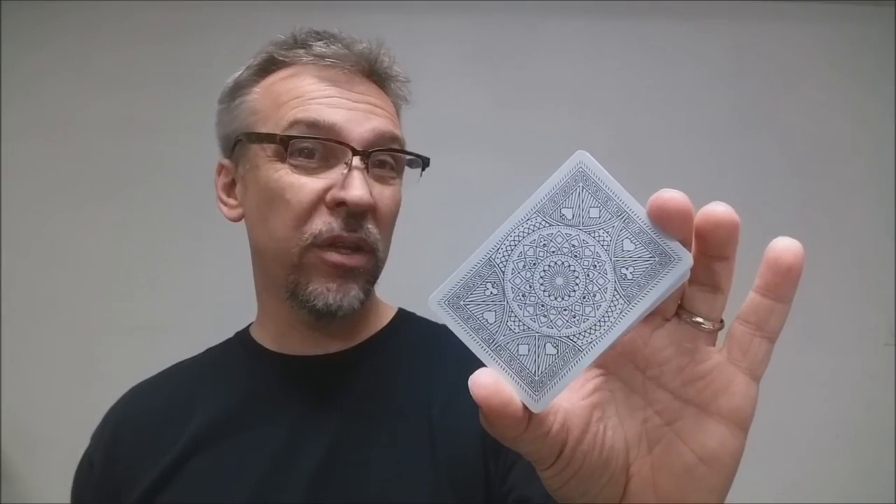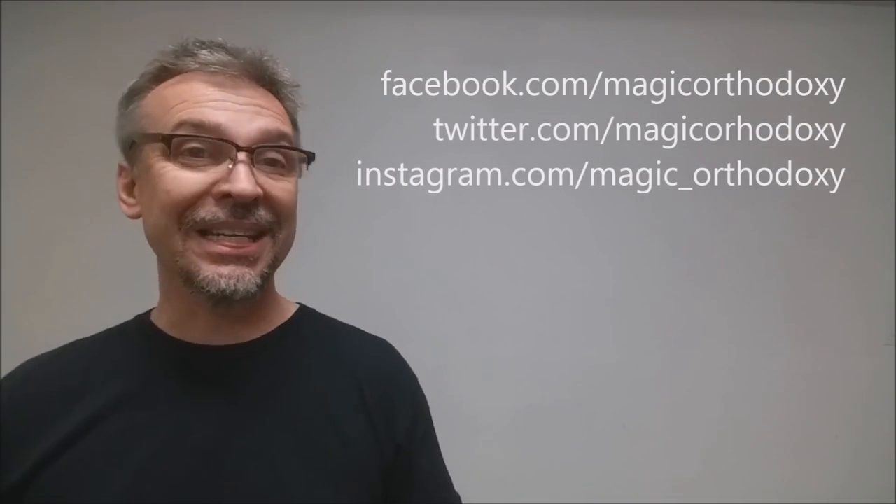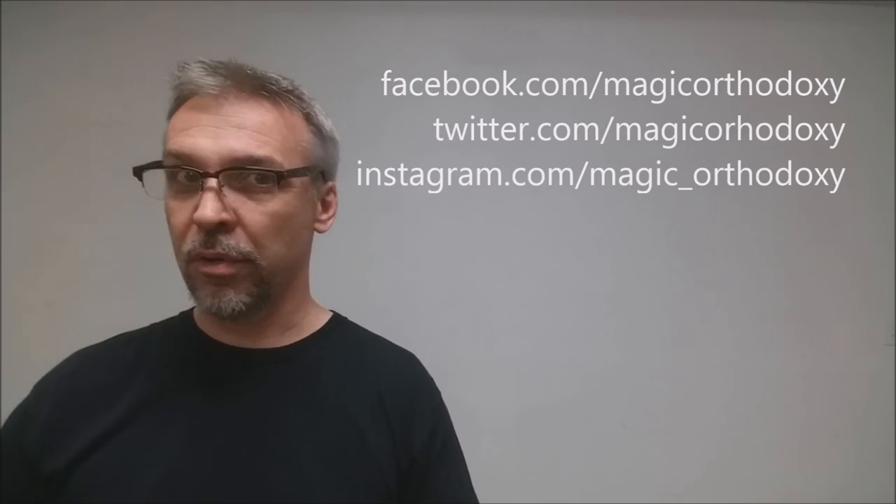That is it for this deck review of the Memento playing cards from Valerio Averza. As always, we recommend that you like this video so other people can find it faster. We also recommend that you subscribe to this channel to stay up to date on the latest in cards and card magic. If you want to follow me on social media, I'm at facebook.com/magicorthodoxy, twitter.com/magicorthodoxy, and instagram.com/magic_orthodoxy. Thanks.